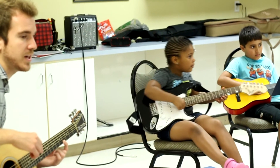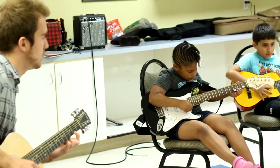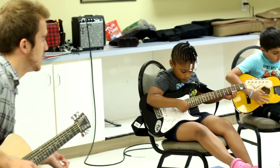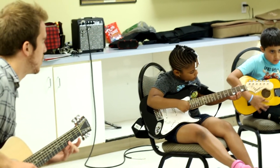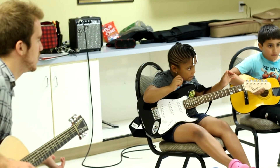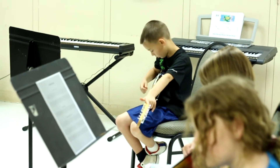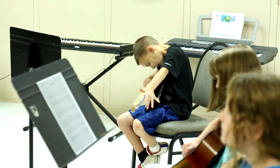One, two, ready, and play. Four, two, open. Four, two, open. There you go. Two. Four, two, open. Okay.